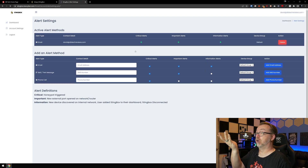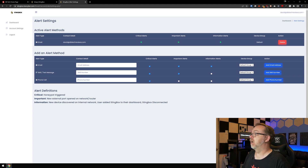Let's manage our alerts and see how this works. We've got active alert methods — critical alerts, important alerts, and information alerts. If I wanted to add additional alert types, I could put in another email address, a number for text messages, or a phone number. There are different ways to set up notifications for my network. They've got alert definitions for critical, important, and informational — I'll be getting all of those via email.